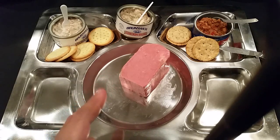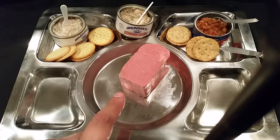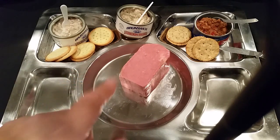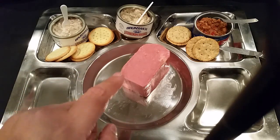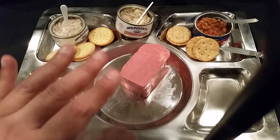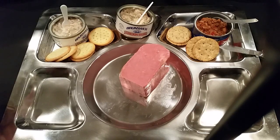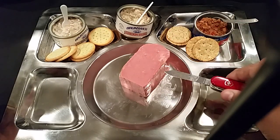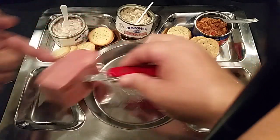It's not as salty as Spam — definitely not as salty as Spam. I actually kind of prefer this over regular plain-jane Spam. That's an interesting thing here.